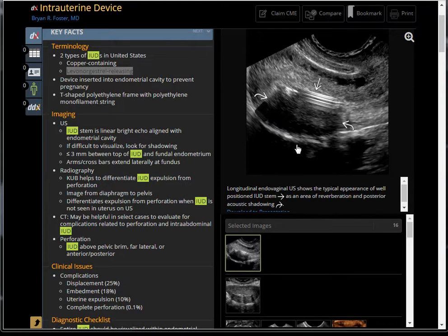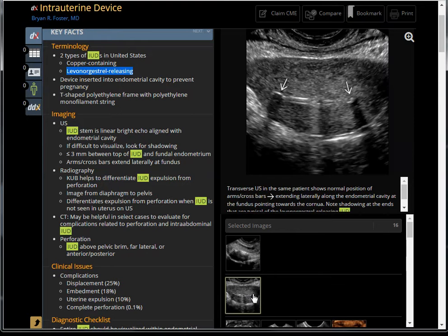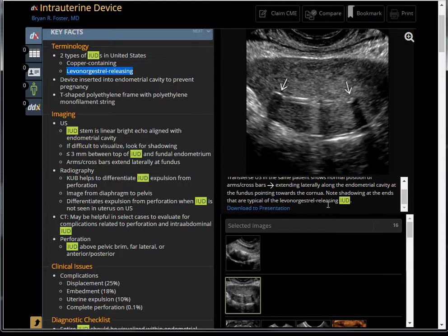The copper IUD can be easily seen on ultrasound. You can see an echogenic straight line with reverberation and shadowing. However, with the Mirena device, you can see shadowing at the tip, but it's not very echogenic and there's not much reverberation.